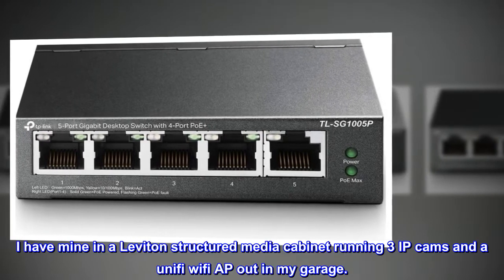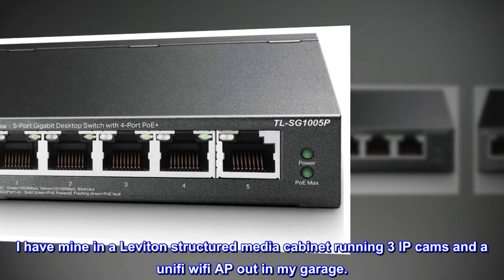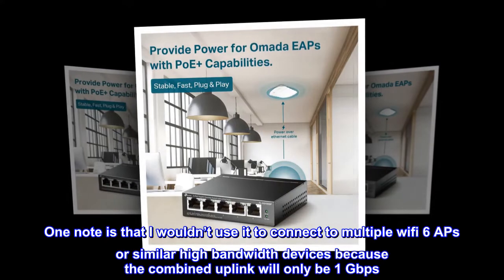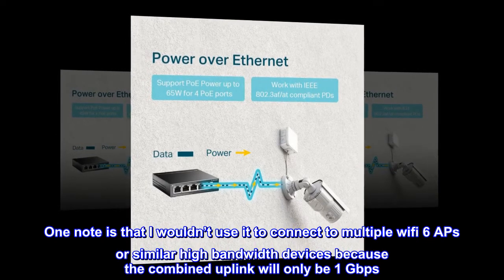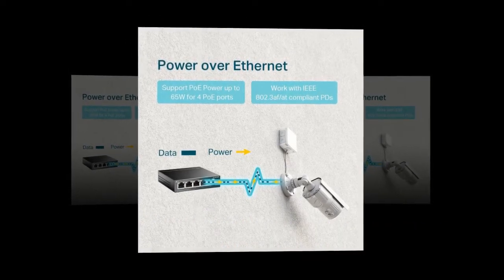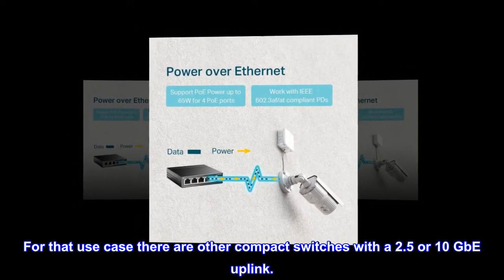I have mine in a Leviton structured media cabinet running 3 IP cams and a UniFi Wi-Fi AP out in my garage. One note is that I wouldn't use it to connect to multiple Wi-Fi 6 APs or similar high-bandwidth devices, because the combined uplink will only be 1 gigabit per second.